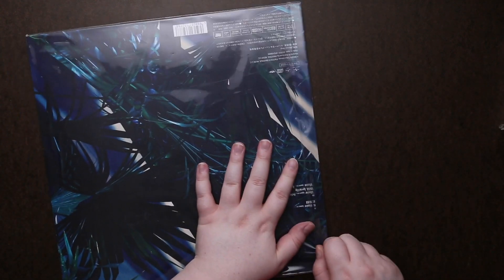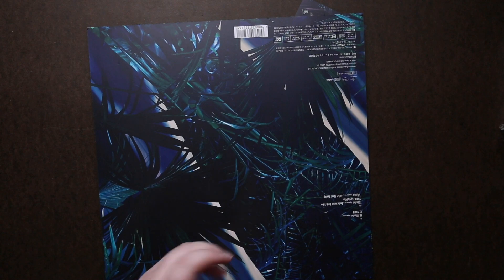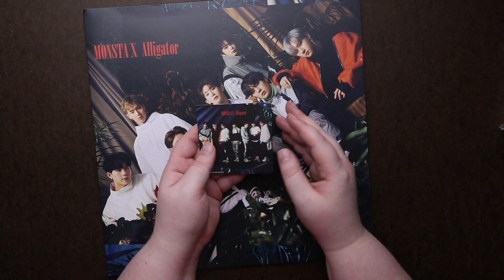Looks like they all came with these Monsta X stickers — these little group stickers.